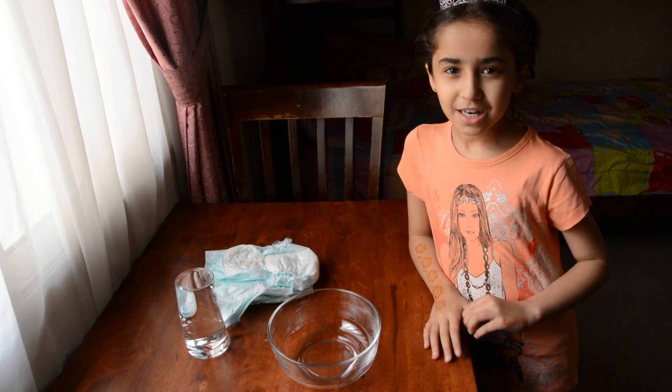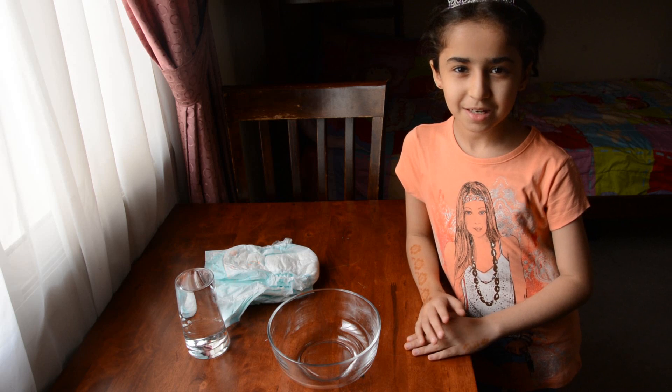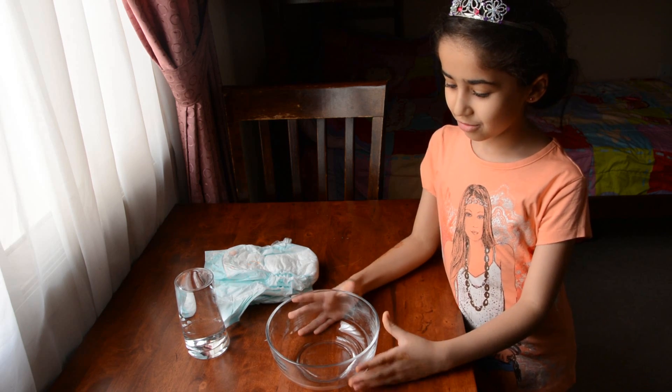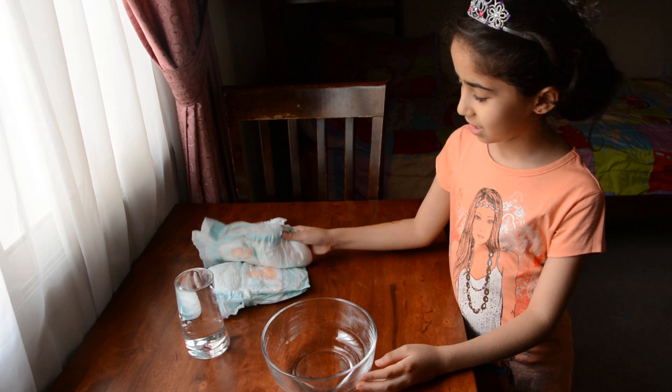Hi, today I am going to make an exciting experiment about instant snow powder. We will need a bowl, a cup of water and two diapers.